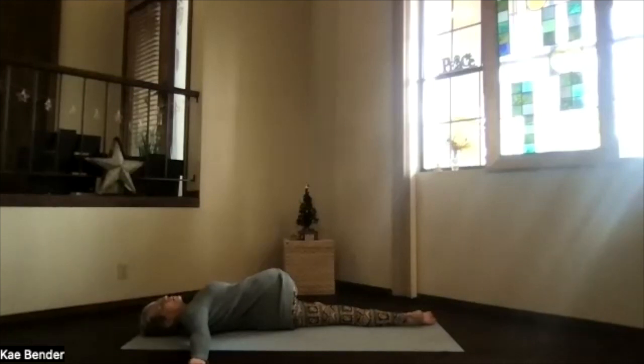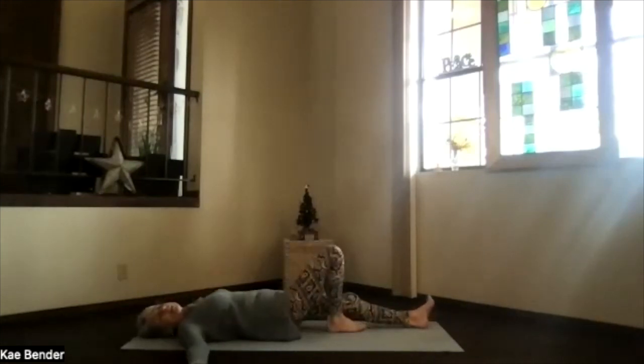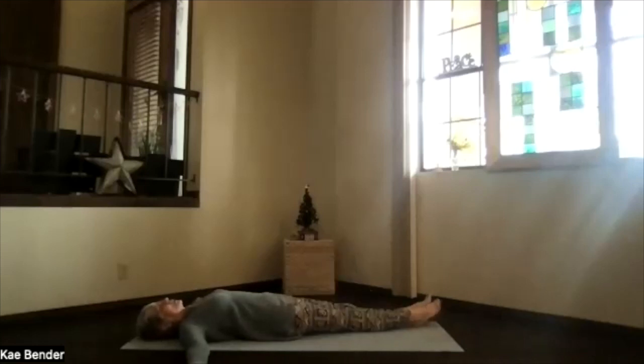Take a breath, just relaxing, letting your twist deepen. Remember, exhaling the stress. To release, just let go of your knee, roll onto your back, and slide the foot next to the other one. Back into T position, getting ready for that other direction twist.